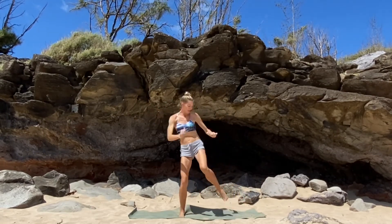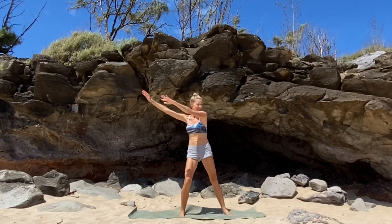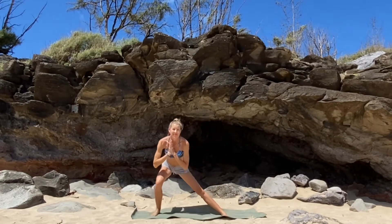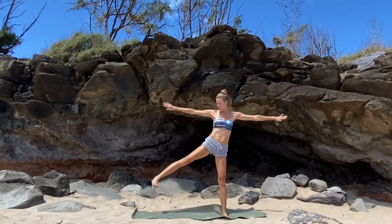We're going to go into our oblique twist next. Get that balance into your left foot and really make sure your upper body is twisting towards your right knee, drawing your hands towards your hip as your belly draws in. We're going to do that same series on the other side — keep your core strong and your head lifting to the sky.